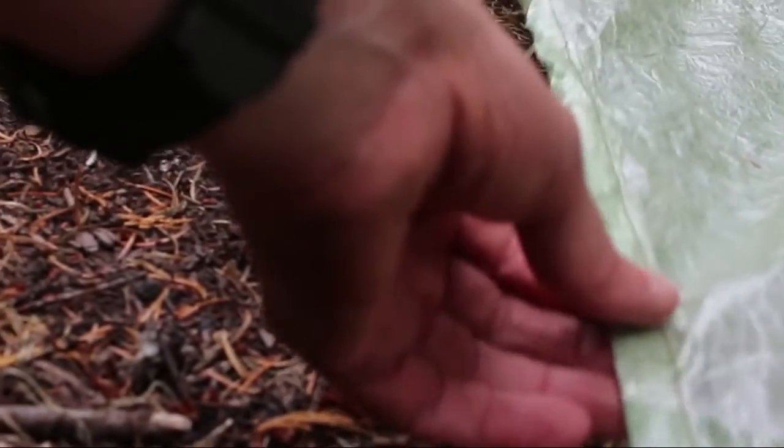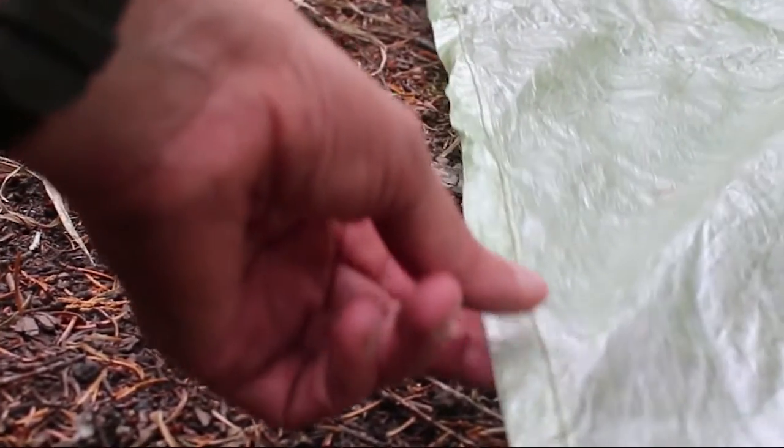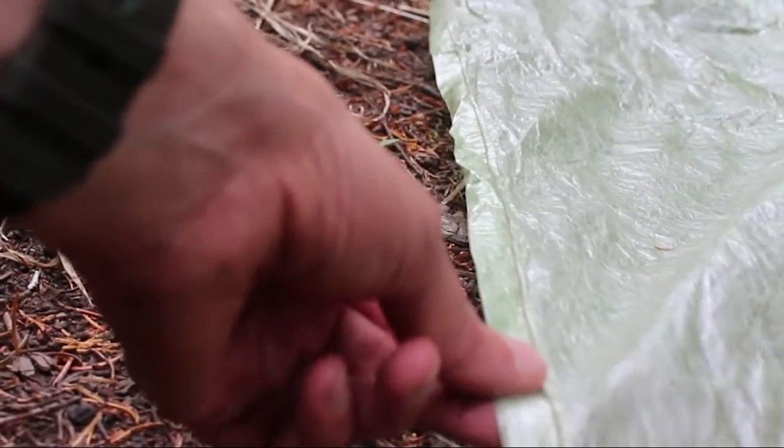I'm still trying to keep a pretty straight line there. One of the first tricks — and sometimes there are problems with it — is how tight this should be. It's often described as medium tight; I think I probably have it closer to medium than tight.